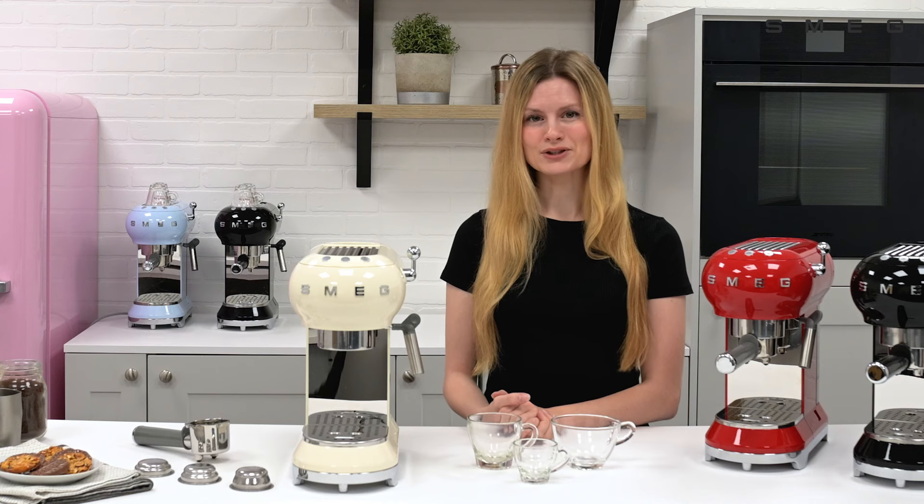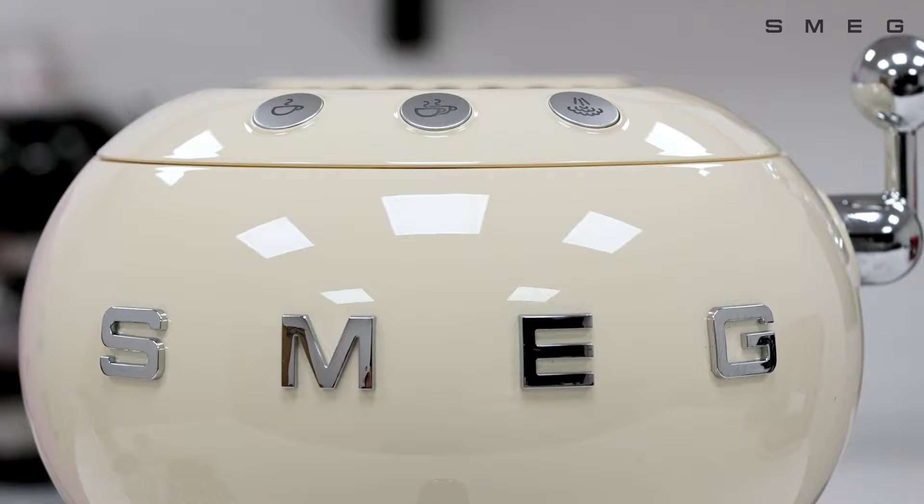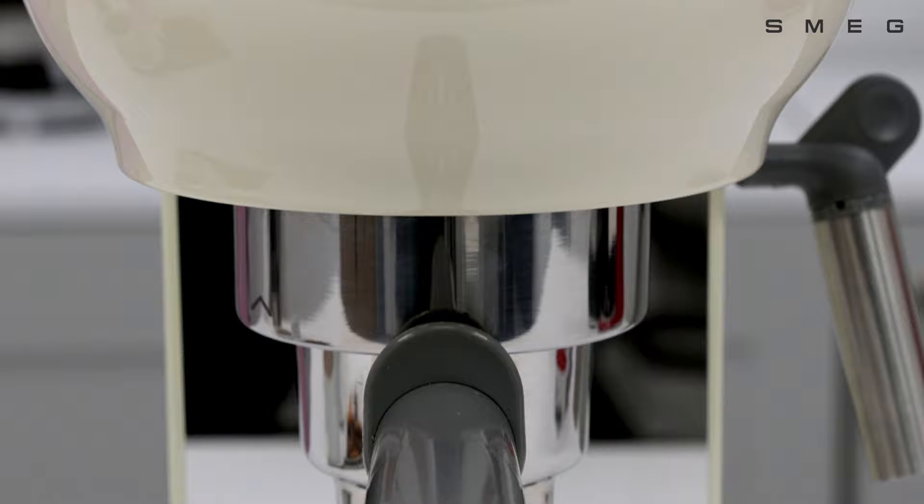This video is going to show you how to make coffee and steam milk for various drinks using the Smeg espresso coffee machine. Check out our other video on how to set up this machine prior to first use.